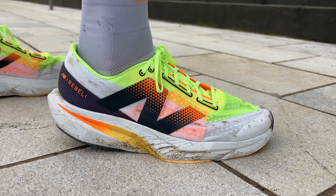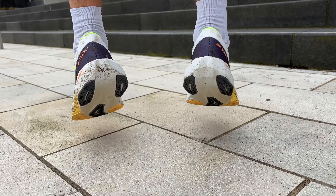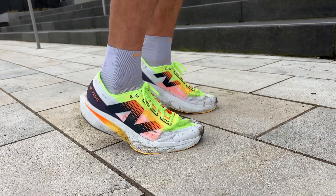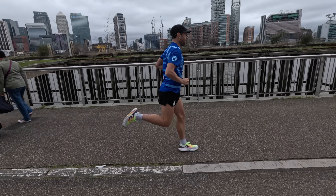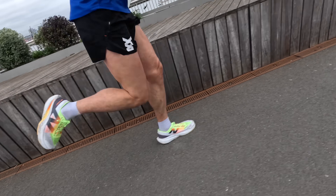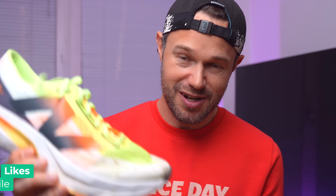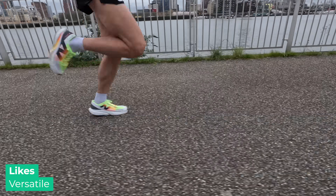The real highlight is the new midsole — the PIBA and EVA blend. PIBA foam is that lightweight racing, super responsive, super snappy material. The EVA part of the foam adds extra durability, so it's not quite as responsive but it's going to last a long time. That's a really good balance which we want in a daily shoe.